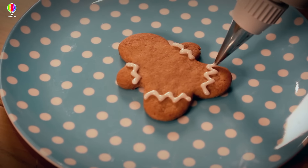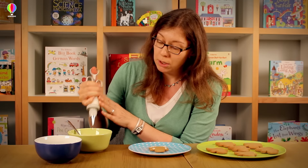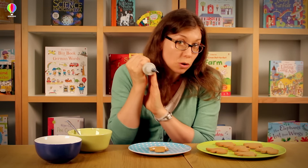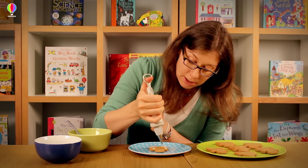There we are, fully dressed. Next is the face, and it's very simple. I'm just going to do two dots for eyes and a smile, but we're going to do little dots at the edges of the smile as well, in the same way as we do for the eyes.